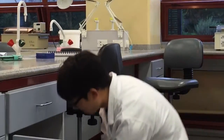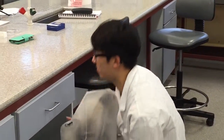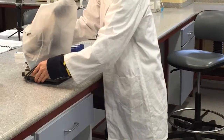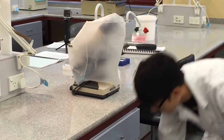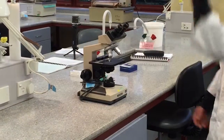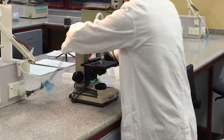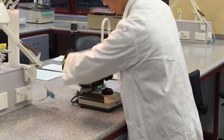The compound microscope is found in the locker under the desk. When moving it, always ensure it has been lifted by the arm with one hand on the base. Place it softly on the desk. Remove the plastic covering. Unwind the power cord and plug it into a reliable power source before switching it on.